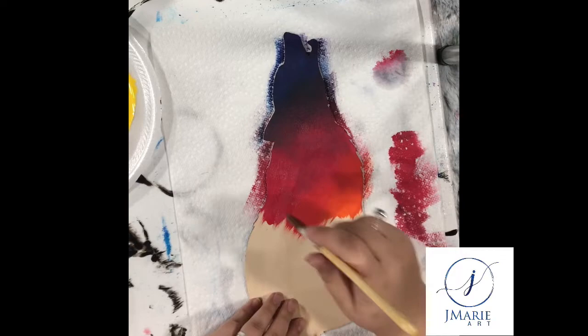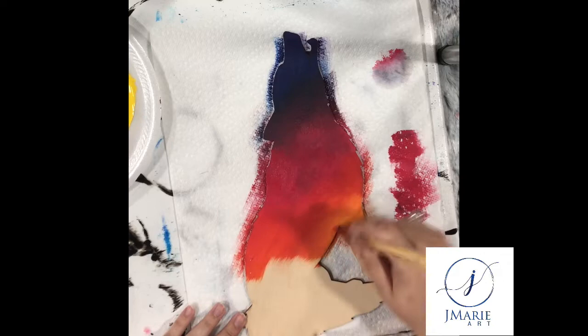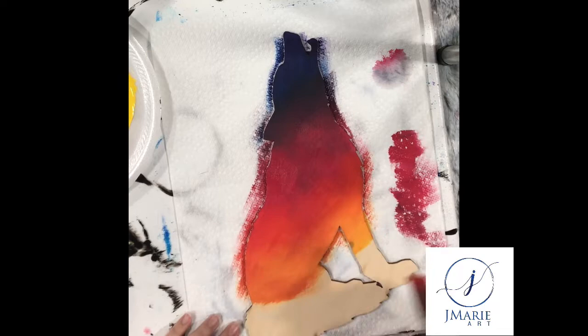Once I'm satisfied with the blend of the red, I go ahead and work in my orange. It's really important to work that orange into the red while the red is still wet — that allows for the most efficient and seamless blend. Once the orange is completed, I start working in my yellow, mixing it in with the orange on the wolf so it blends easier and easier as I work towards the bottom.